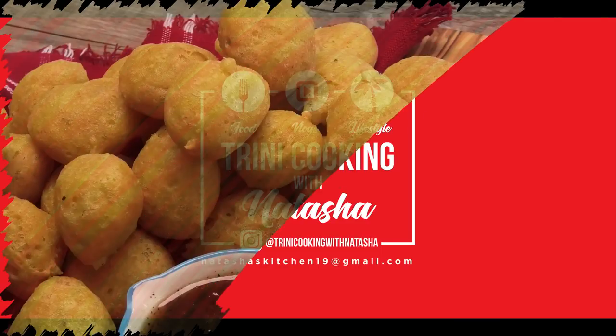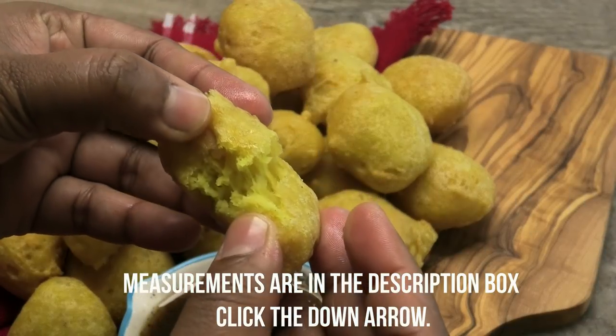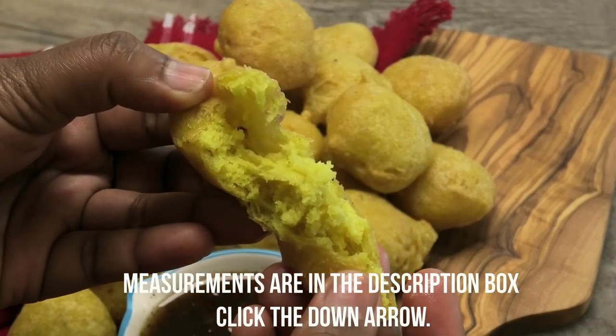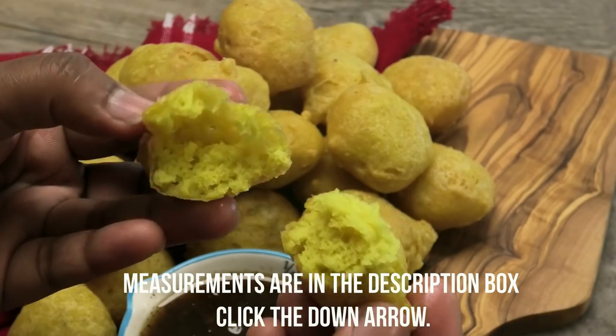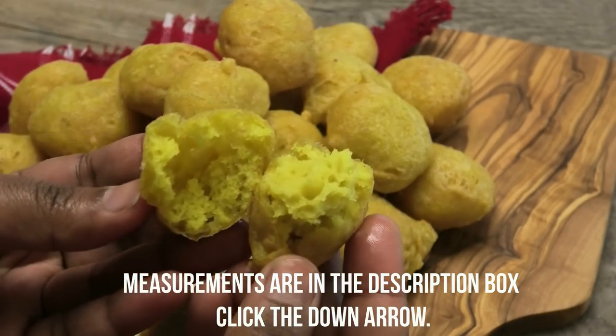Hi guys, today I'm gonna be sharing with you my recipe for a gluten-free pholourie. Pholourie is soft and very airy on the inside. You all will never know it's gluten-free because it tastes and looks just like a regular pholourie.